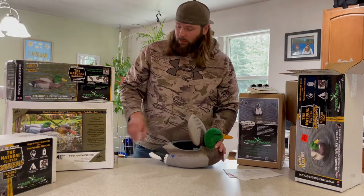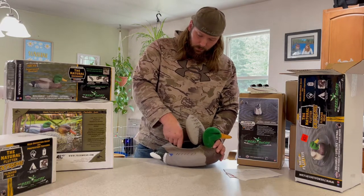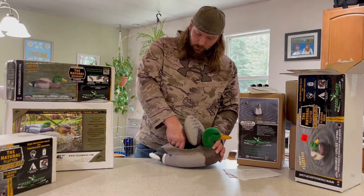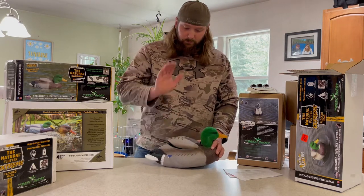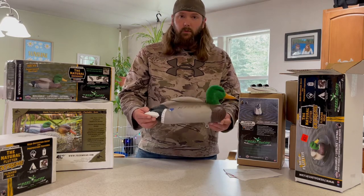Next step, grab yourself a D battery. Pop that sucker in, shut the lid, and she's ready to work for you.